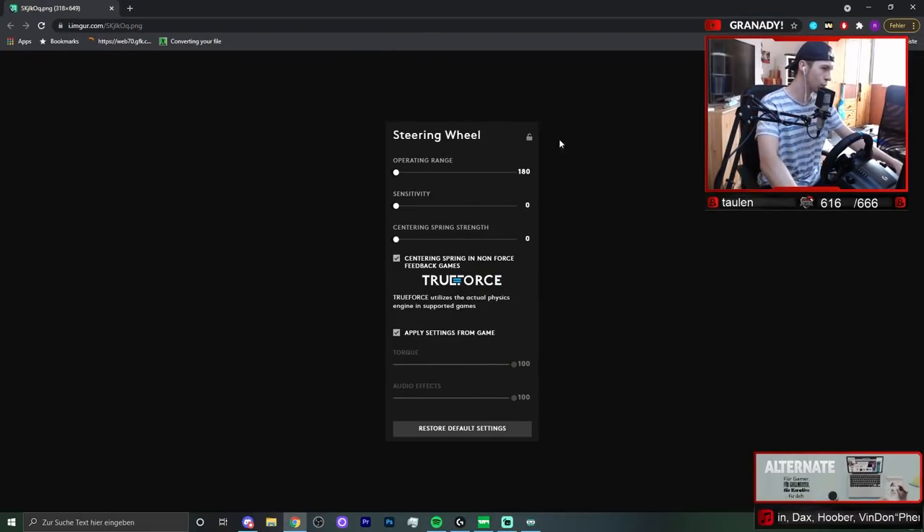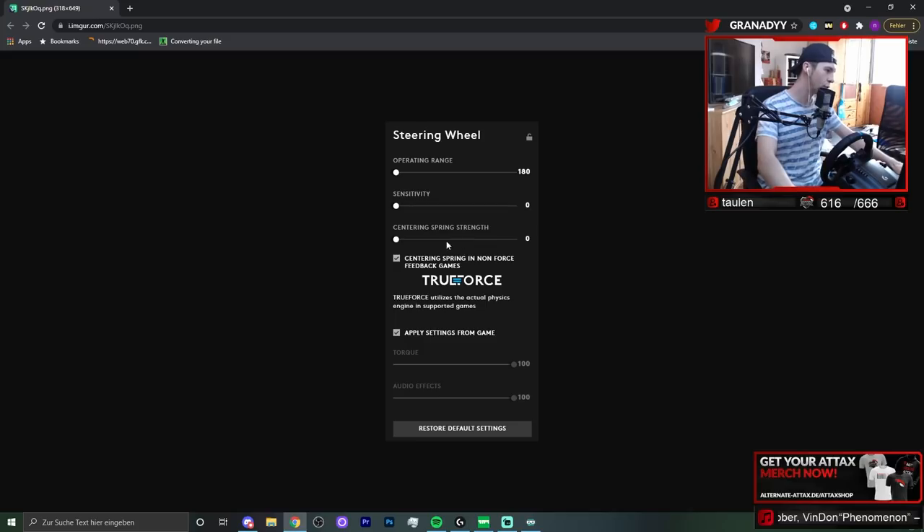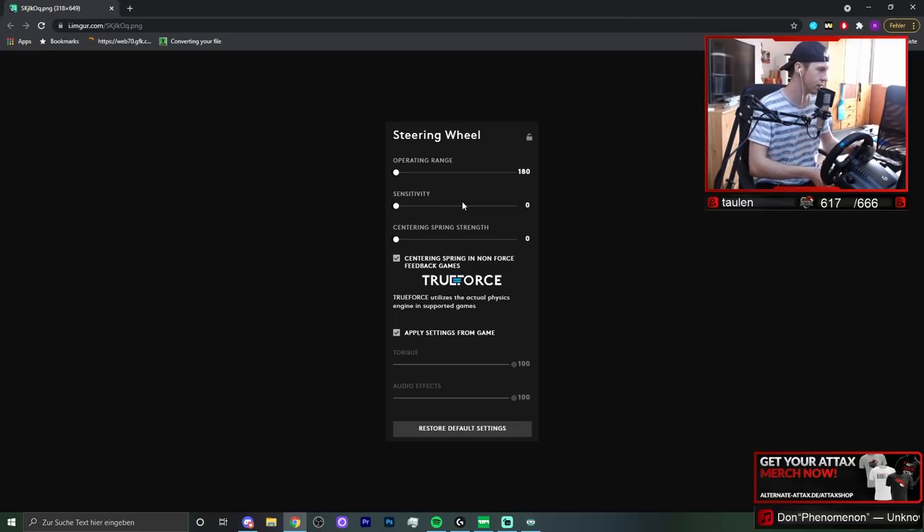So first of all, these are my settings in the Logitech G-Hub. The very important thing is the operating range, which is basically my steering — I've set it to the lowest possible, which is 180 degrees in total. This means I can steer 90 degrees to the left and 90 degrees to the right, and when I hit those 90 degrees the force feedback will activate and I can't really steer further unless I apply a lot of force.